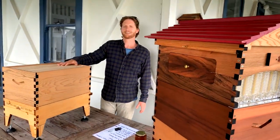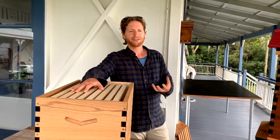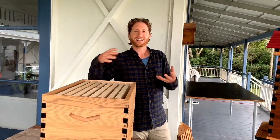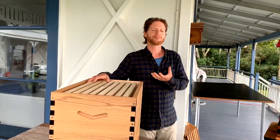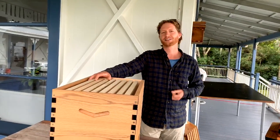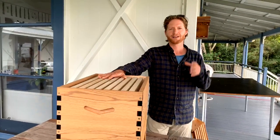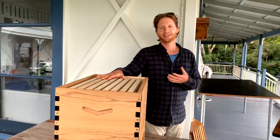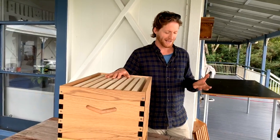We've got a bit of a rainy day here at the Flow Hive office this morning, so we're going to be running through 10 common mistakes that people make when they're getting started in beekeeping. There's nothing wrong with making mistakes — that's how we learn — so don't let anyone intimidate you, and by all means ask those questions that might seem silly.